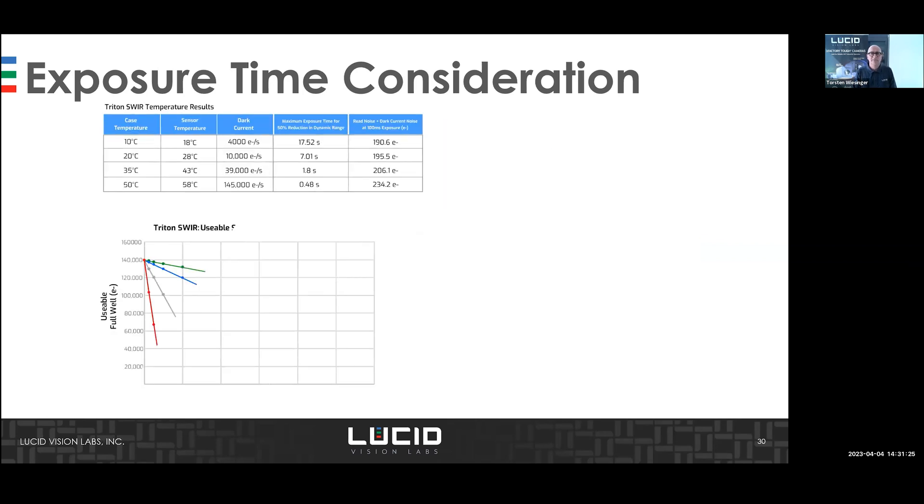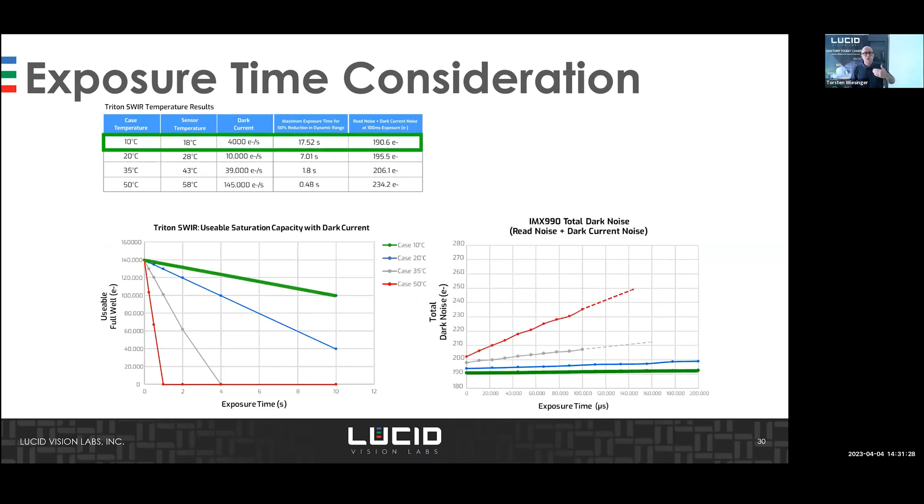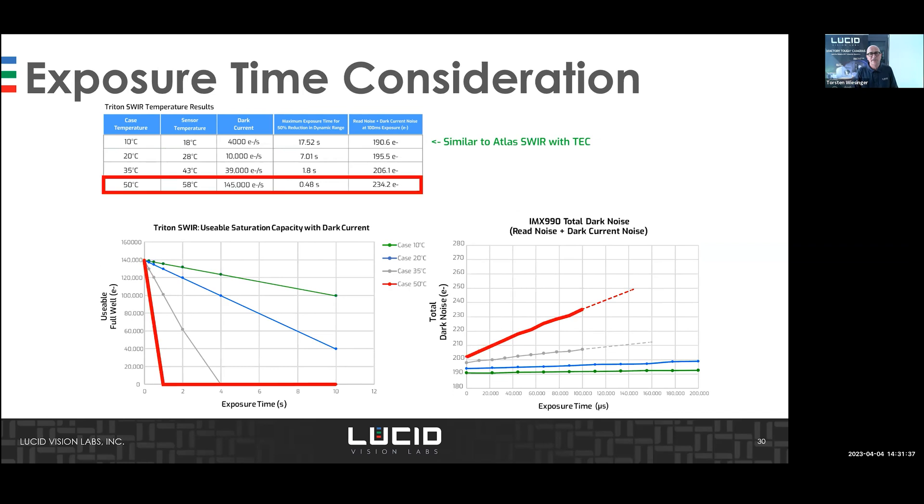The cooler the camera, the better. The Triton is the option for cases where you already have a cool environment or can manage cooling externally — and you don't need the additional TEC cooling. Starting below 10,000 euros, it saves considerable cost. If you need full quality with minimum dark current and cannot manage cooling externally, choose the Atlas. That's how you select the right camera for your situation.